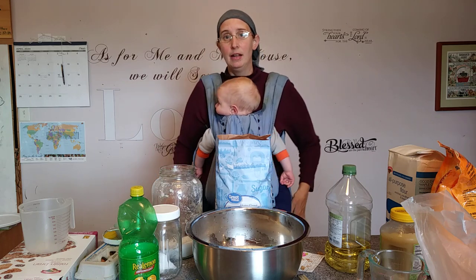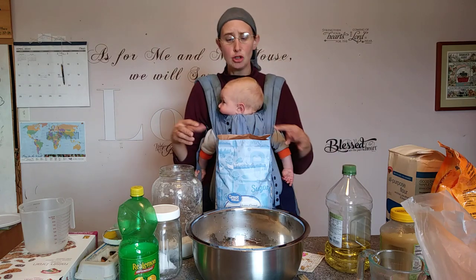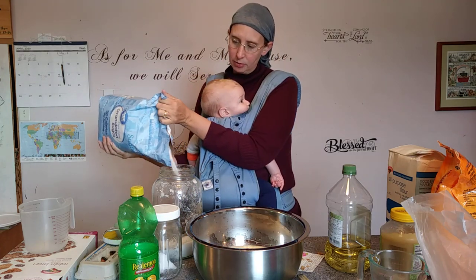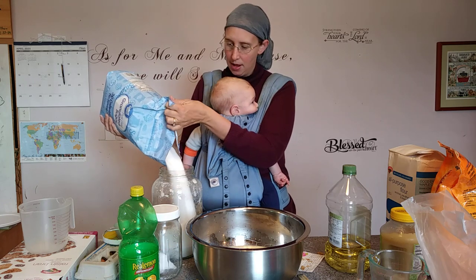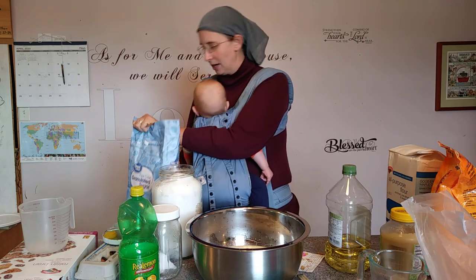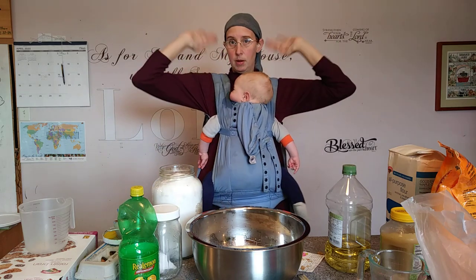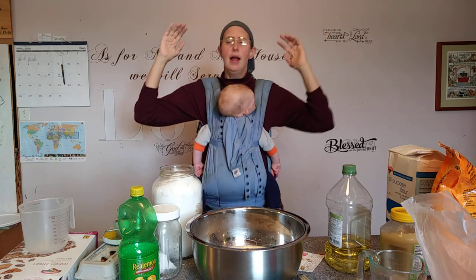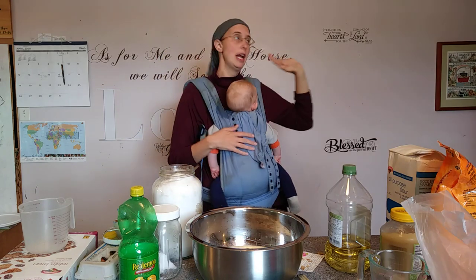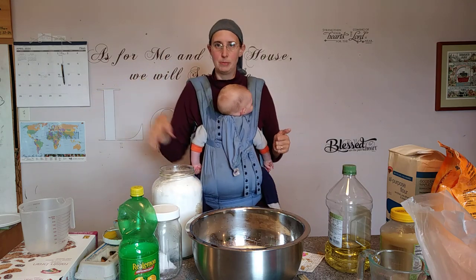My dad passed away about six years ago, and my mom decided the house was a little too big, so we moved in to live with her right before Abigail was born — we've been here a little over five years. We shared the house with her for about three and a half years. It's a double-wide modular; the wall behind me separates our side from what was her side, with a big bedroom, bathroom, and living room.